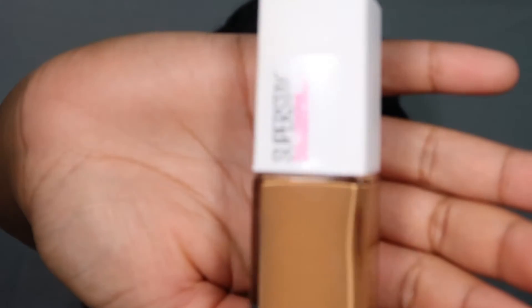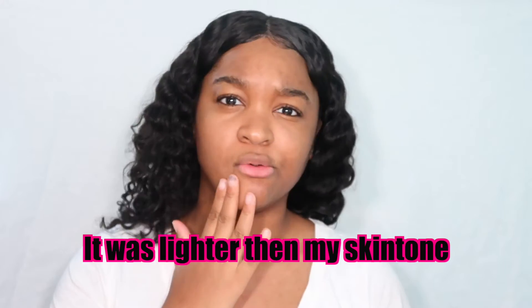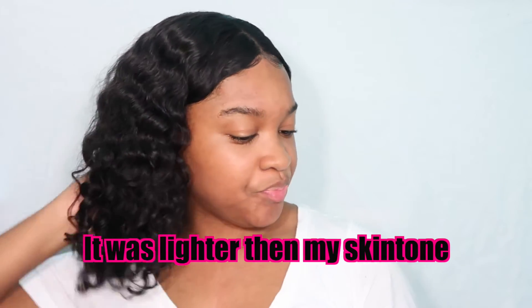I'm going to be reviewing the Maybelline Super Stay Foundation — this is what it looks like. I've been wanting to try this and I finally bought it. I went to Target and tried looking for my shade. I tried 334 and it looked so off, it did not match my skin whatsoever, so I just went with 330. It pretty much matches. You can get it from any drugstore, Target, Walmart, wherever — it was $9.99.